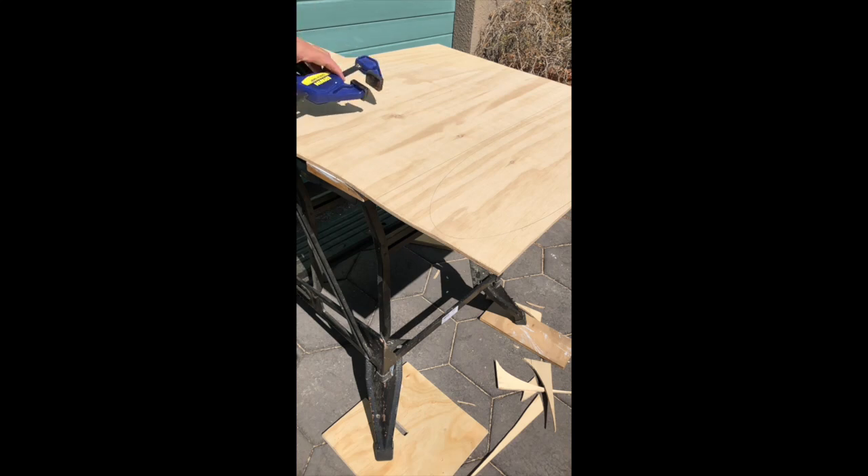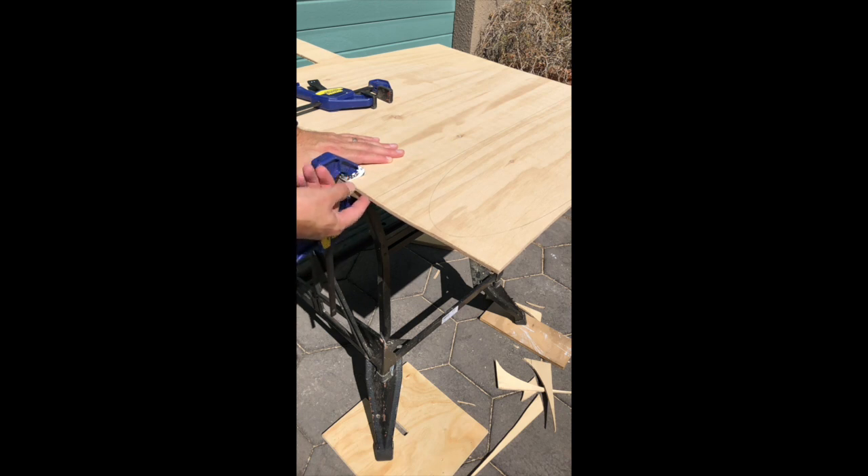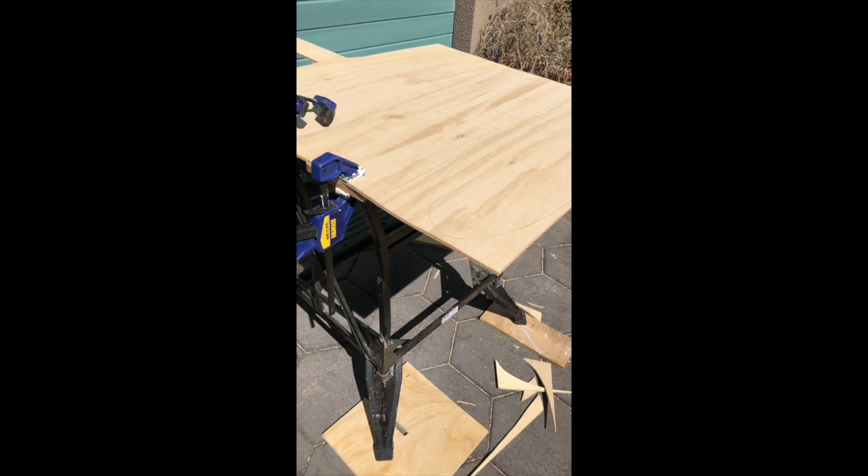We're going to secure the plywood to the bench, making sure that the plywood is far enough from the edge of the bench that you're not going to cut into your bench — as that would be most unfortunate, as happens quite often in our workshop at school. Alright, once that's done we're ready to start cutting.